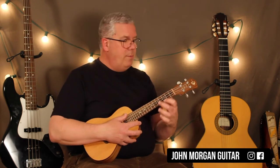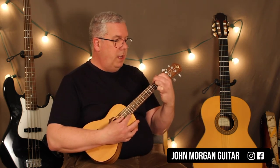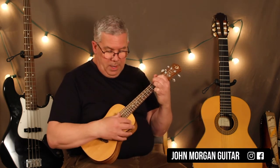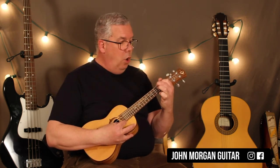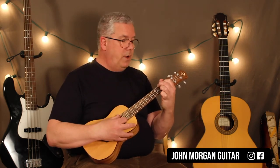Then we're going to grab an A chord, and I'm going to hold down the second string, second fret. And I'm going to strum it — I'm not going to strum the first string. I'm going to strum 4-3-2, just like that. Then I'm going to play open, second, and then the third string — I'm already holding down the first fret.